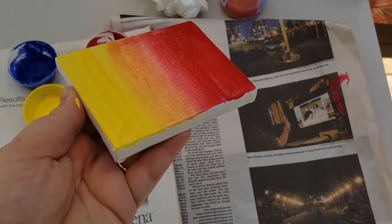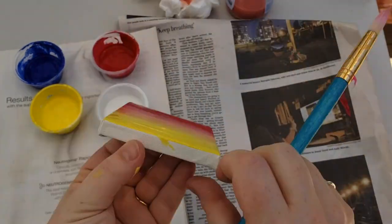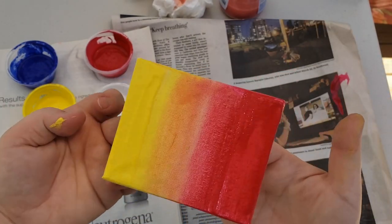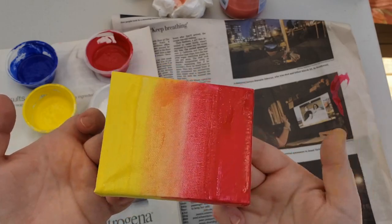Now if you want to, you can paint the edges. This is Judy Chicago. She looks awesome, doesn't she? Judy Chicago is an artist. She does all different types of art — she paints and she does sculpture. I wanted to show you guys Judy Chicago because look at her artwork. She uses ombre, or gradients — these are colors that fade from one color to another.